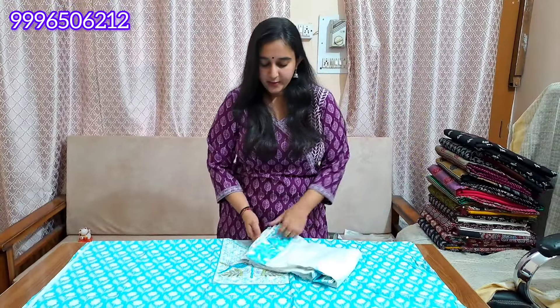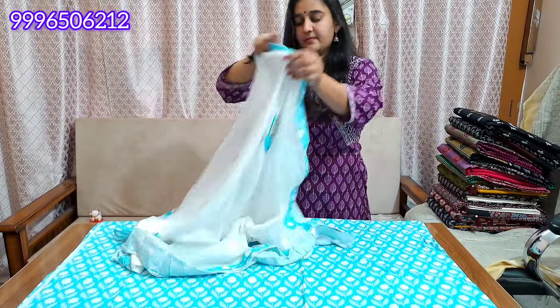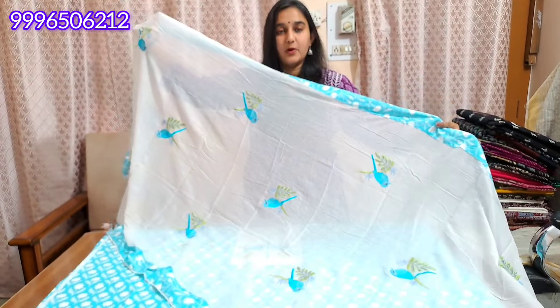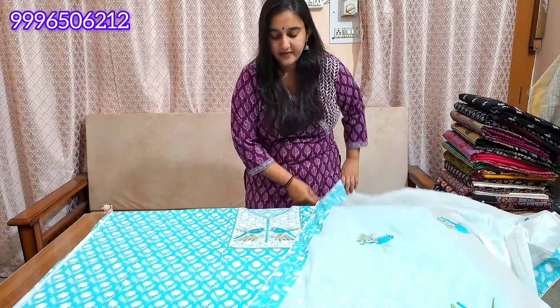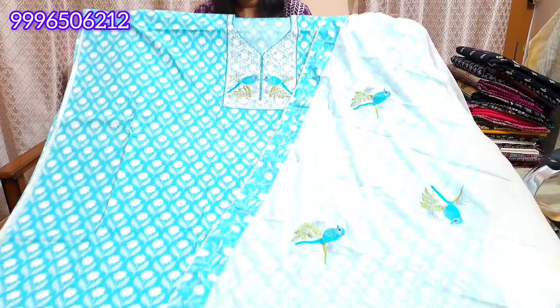It will be a soft cotton shirt with embroidery — thread embroidery. The four sides will be lace work. It will be a printed, uniform shirt. You will get embroidery work in pure cotton. It will be a great fabric and this will be our final look of the article.